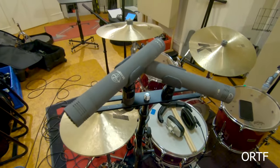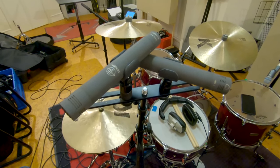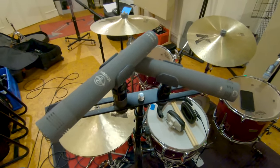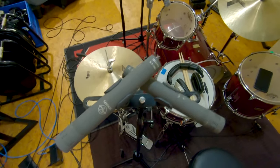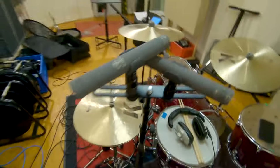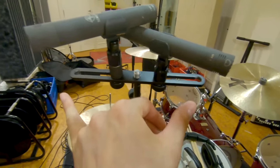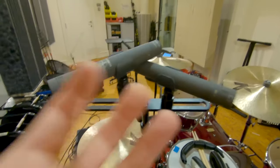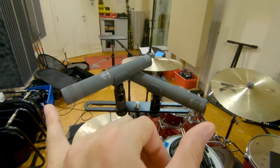Okay, ORTF. Let's use the mics again to demonstrate this technique. The good thing about this technique is that it does both volume difference and time difference. If you're a bit confused about the terms, I have a video where I go into detail about all of these. The way you set this one up is the mics have a mutual angle of 110 degrees and they are exactly 17 centimeters apart.